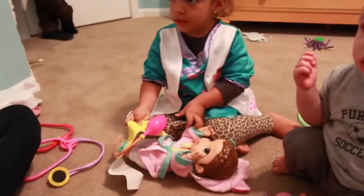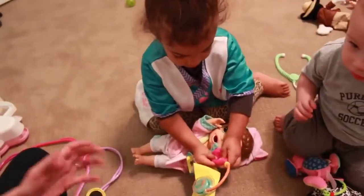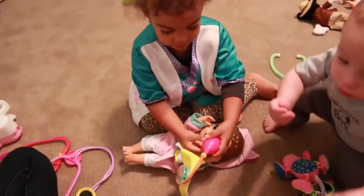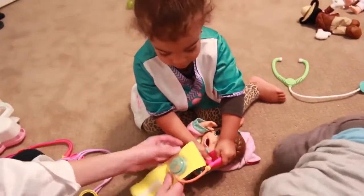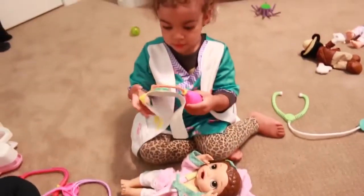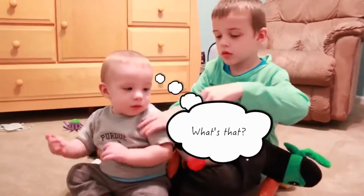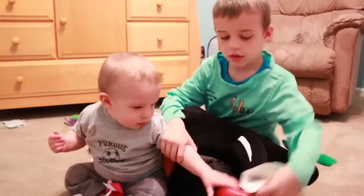Okay, now Jordan's turn. You've got to put it on the arm. Whoa, you're doing a good job. And squeeze it. There we go. That's a really good job. I think you have a future in medicine.